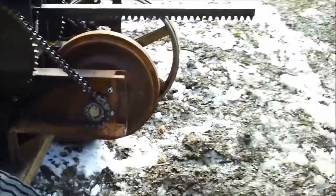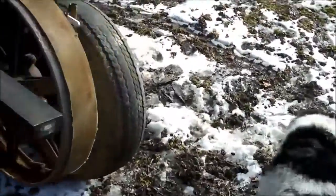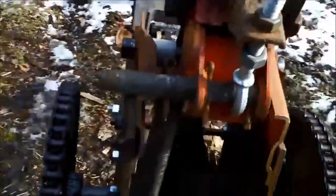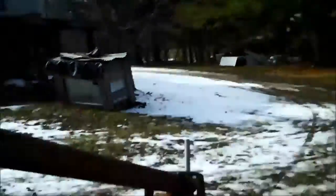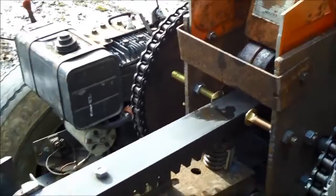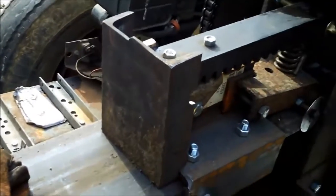So this is a kinetic log splitter. Basically it's a rack, a pinion, and a flywheel, all driven by a gasoline engine. It starts off using a rack — this is the rack here and the pinion is located in there. As the flywheel turns, that pinion turns, and then using this lever it pivots down and pushes down on the rack to engage the pinion, and that pushes the rack and this whole assembly forward much more rapidly than the hydraulic splitter.